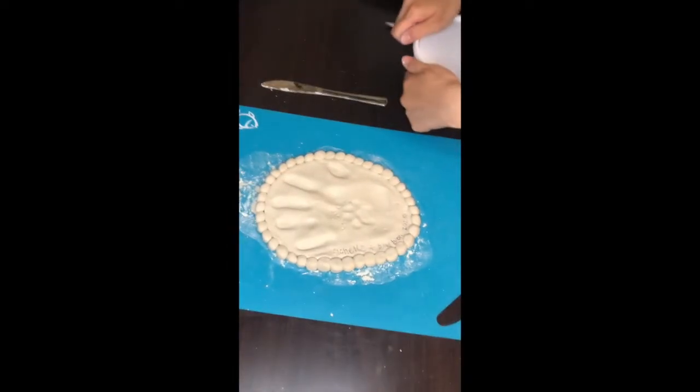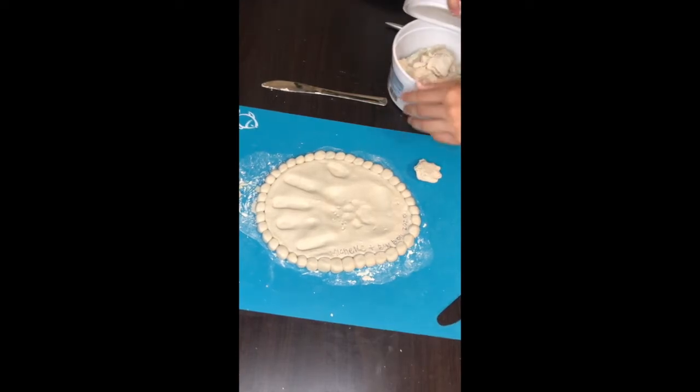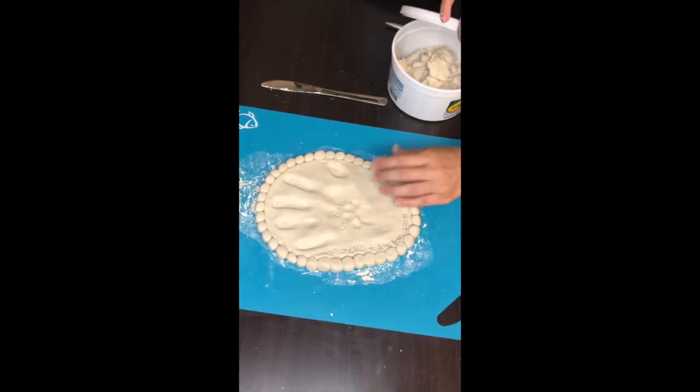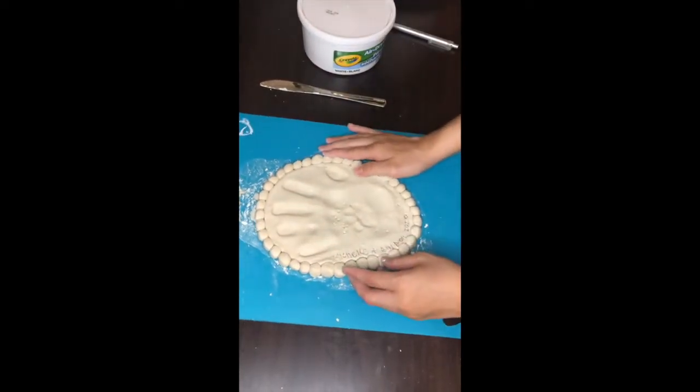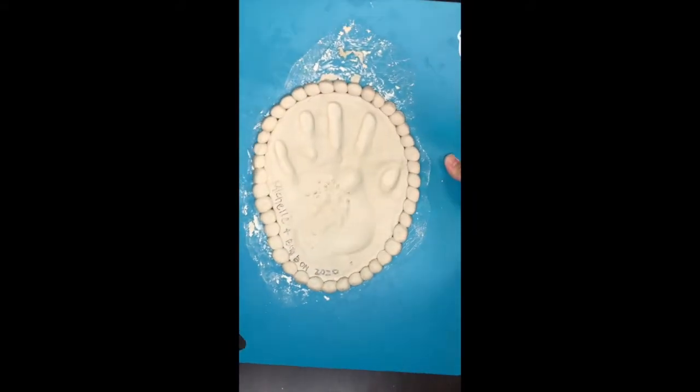Now we just have to wait for it to dry and I'm really hoping it dries fast. I feel like it's a thin layer but these rim balls are going to take a while for sure. That's what it looks like and I will keep you guys posted.